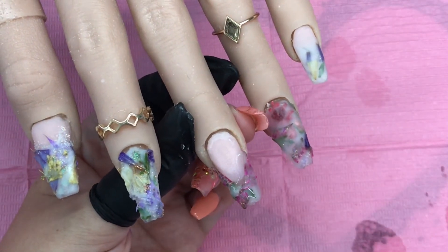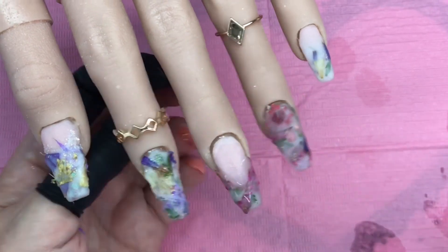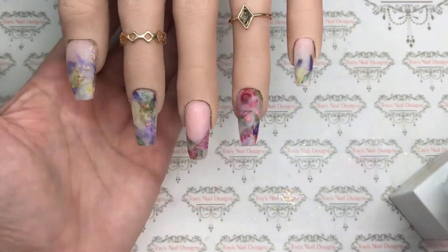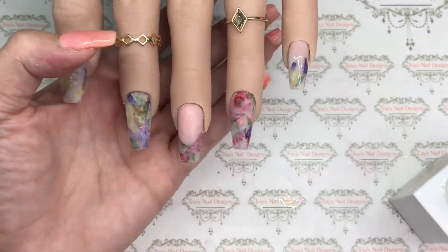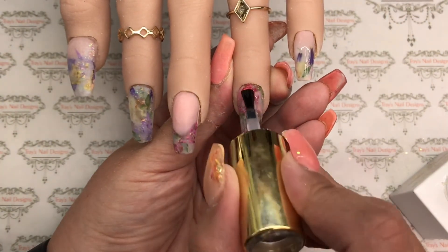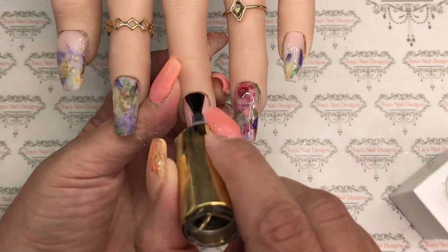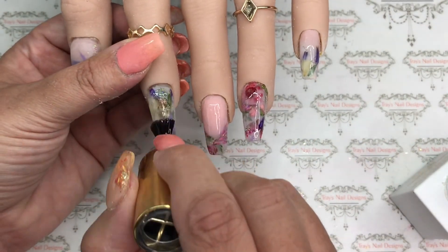I clear capped these and then filed them off camera. There we go — all filed and done, and we're going in with Premier Gel high shine top gloss. I filed them, then cleansed all the nails, going over the actual acrylic with acetone on a lint-free wipe. It wasn't entirely lint-free and I got fluff on the brush, so that's what I was faffing around with. Then I top coated these gorgeous little beauties.